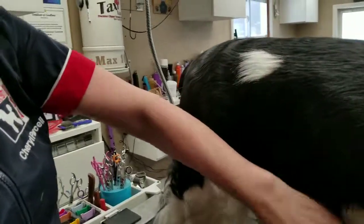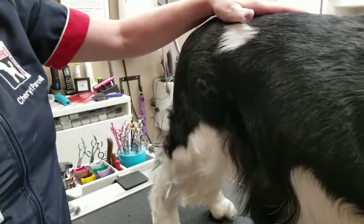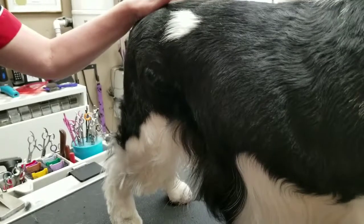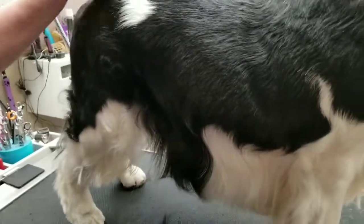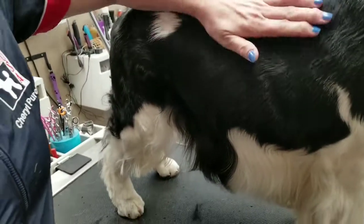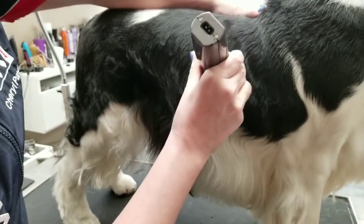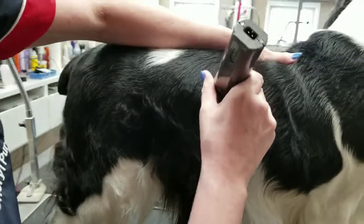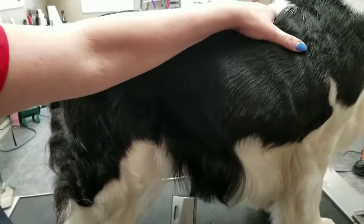I'm going to show you how to get this lay right here on the rib. What you don't want to do is come straight down — the hair is going to start just below. What I'm going to do is take his jacket and pull it up a little bit and skim right off the rib. Then when I drop it down, it goes just below the barrel.